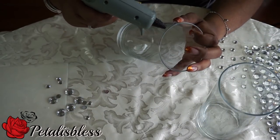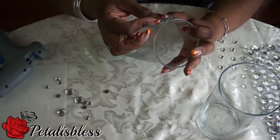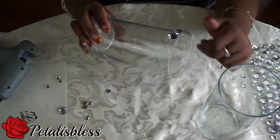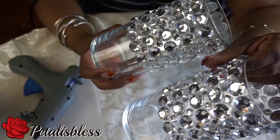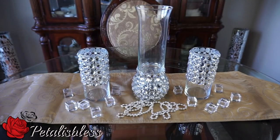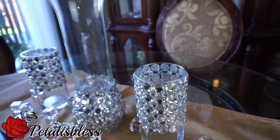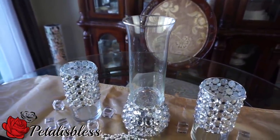And now we're going to bling out our two tall vases. Here they are all blinged out. Alright everyone, here's our finished look — our three blinged out vases. I like how they look. The two end ones I didn't go all the way to the bottom; I just did them a little more than halfway. And then I glued the hurricane vase with the round candle holder upside down. I think it looks very cute. I like how they turned out.